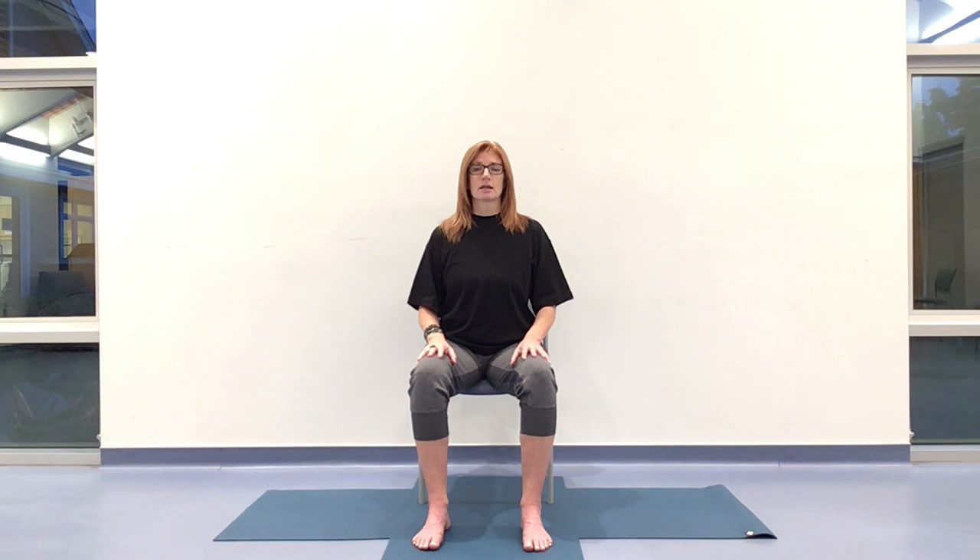Inhaling and exhaling as smooth as you can allow that breath to be. And once you have that steady rhythm, that smoothness, letting go of any straining, any forcing, so it becomes effortless — or as effortless as you can allow it to become. And if the breath gets labored at any point in the class, we come back to this longer, smoother, softer quality of breath.